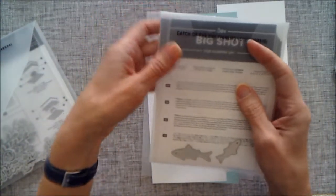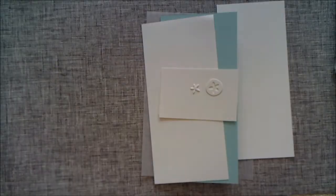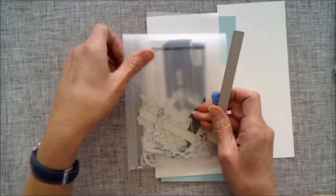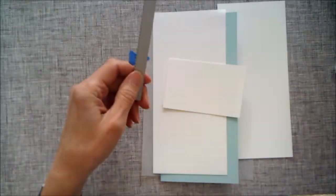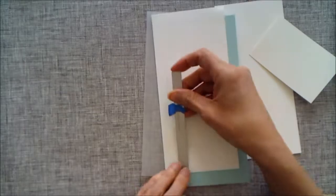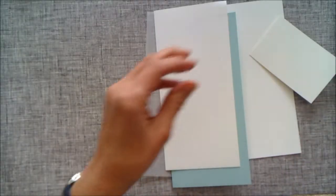I'm also using the little framelits from the Catch of the Day bundle — these two fish. I'm also using little sea urchin dies from the Under the Sea framelits, and the last die I'm using is a stitched one from the Stitched Label framelits. If you don't have all of these sets it doesn't really matter — you might have something similar, like little stars or different wording. If you don't have a stitched die, you could do this technique just with a pin.